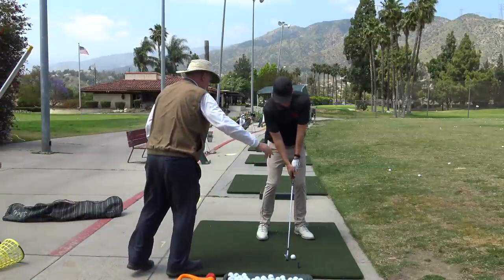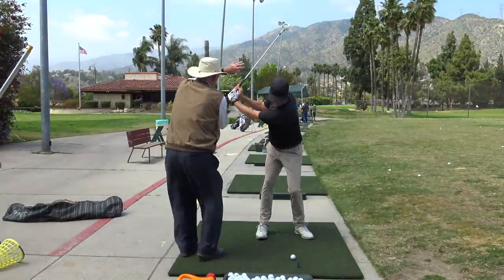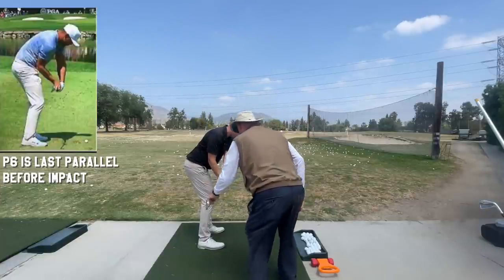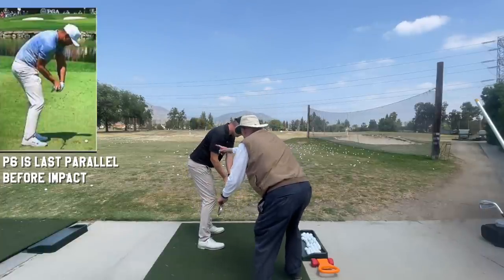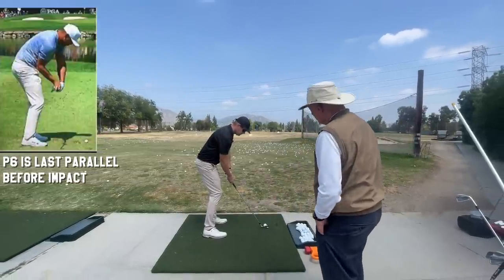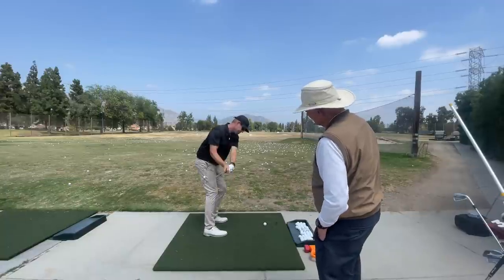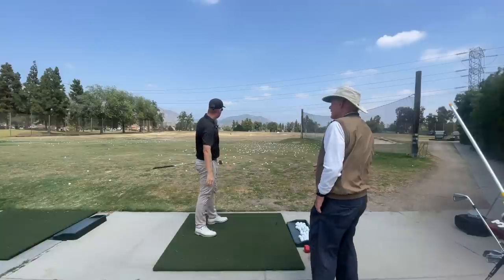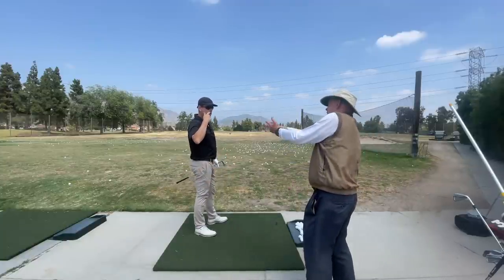Now I'm going to add the right side bend and let myself come through. So go back to the top. Left, right. Now feel, come back to six. Now let this go out and move your body around. Like that. So I want you to really feel six. There you go. That ball went dead straight because you didn't go like this and have to flip it with your hand.